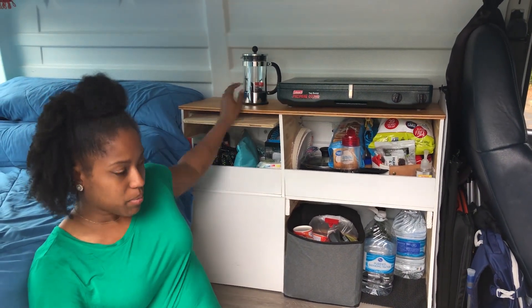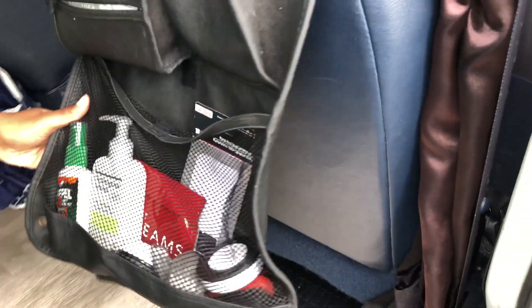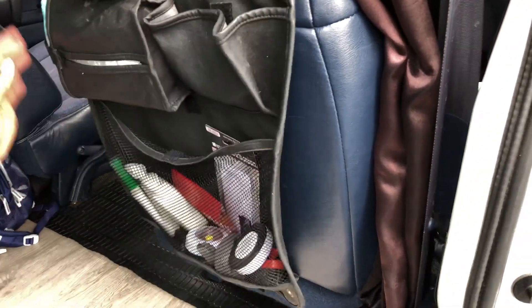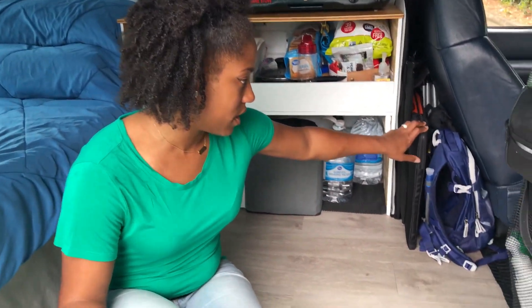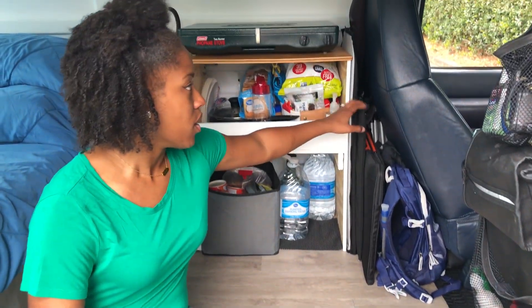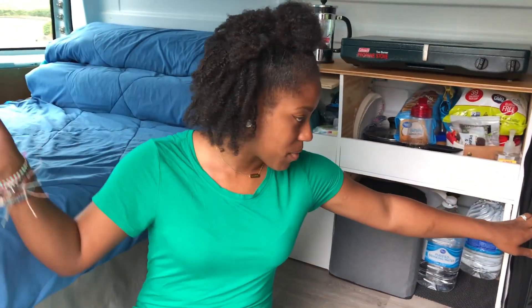We have our stove that stays here until we're ready to use it. We have our little coffee press and a stationery organizer where we can keep some extra things we want quick at hand. We have our solar panel that we keep behind the seat, our window shields that we've made for all the windows go back here, and the ones for the back go back there. Any other space we just try to fill things in and keep it as organized as possible — which is tough to do in a small cramped space with two people.